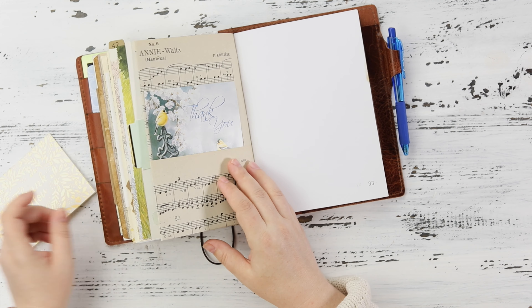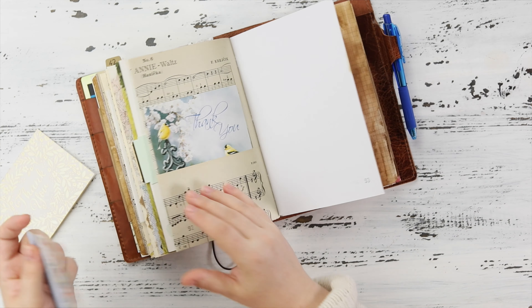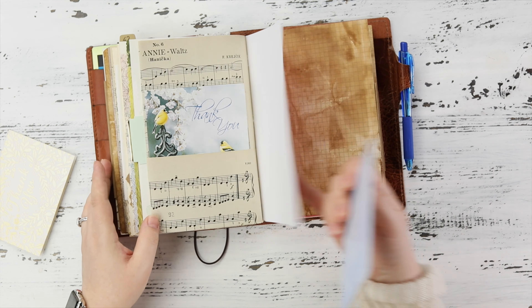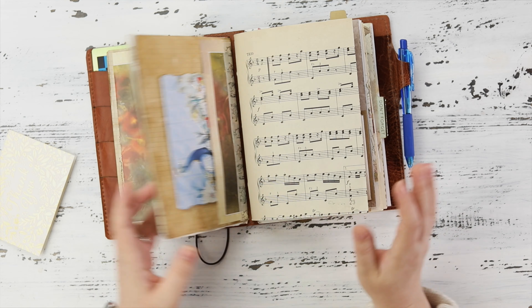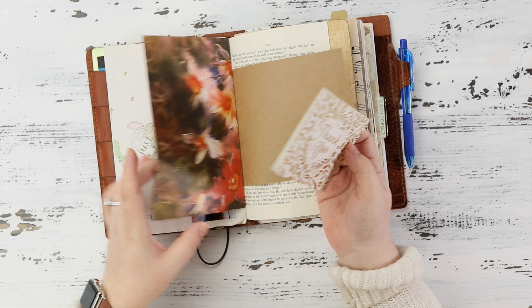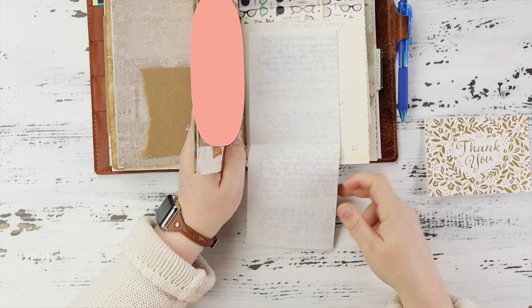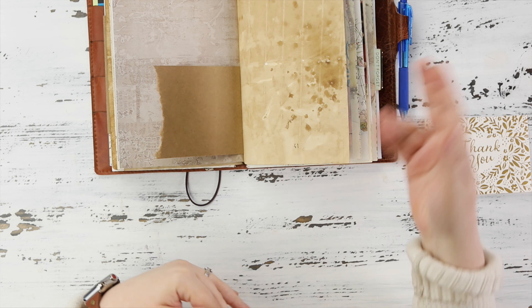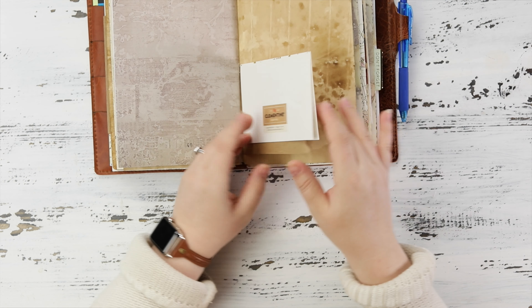Songbirds with the sheet music — a little on the nose but it works. I'll go in and journal about it. That card is so pretty — see the gold shimmer? So pretty. My favorite colors. That'll work for now. Literally all I do is go through and find places to tuck things, then come through later and journal. Usually I journal on a sheet of paper that you can unfold and read — that's kind of how I do my journaling and then I stick it in.